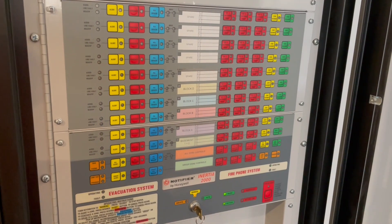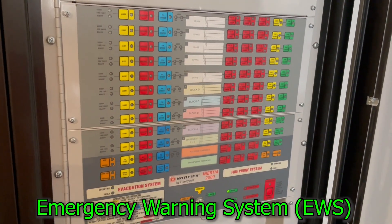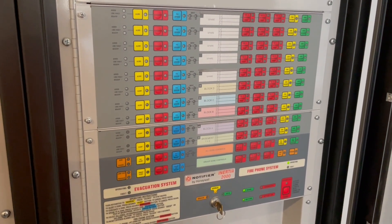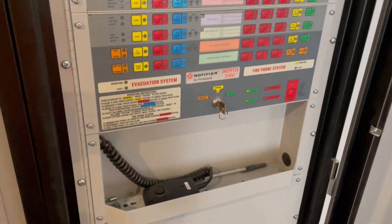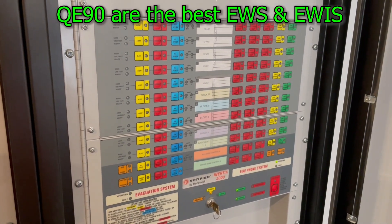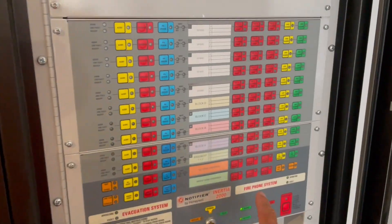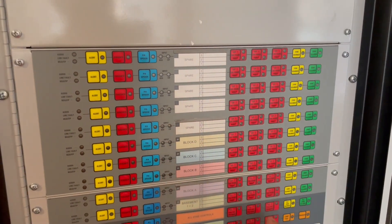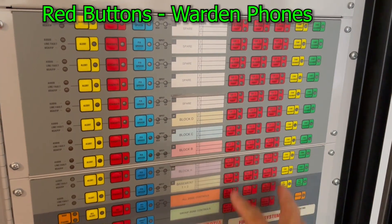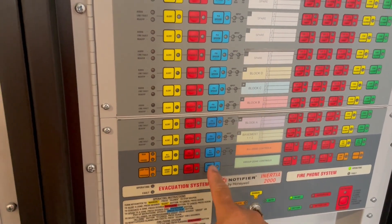This is an EWS — Emergency Warning System. You might get confused between an EWS and an EWIS. This one has no warden phone, no red phone — so you call this an Emergency Warning System. The area where the warden phones are supposedly indicated, they are all disabled, so we only concentrate on this one.